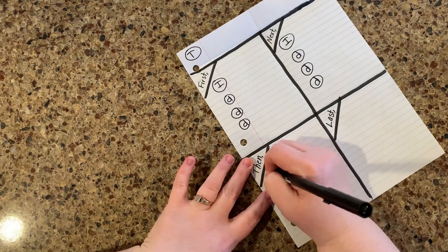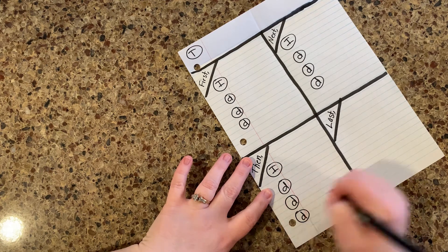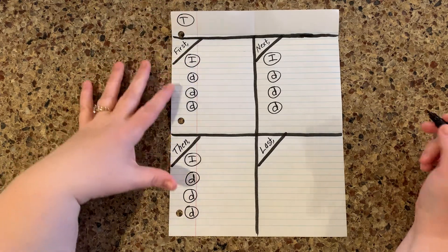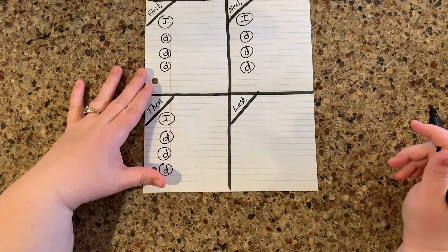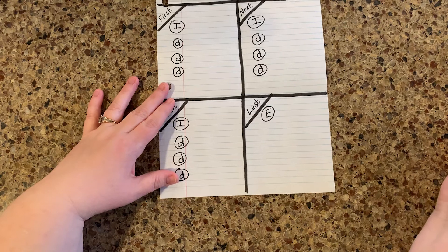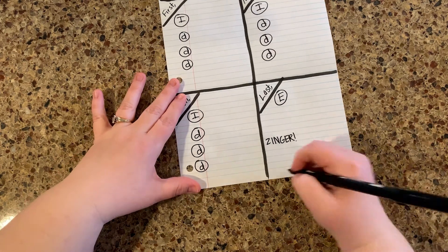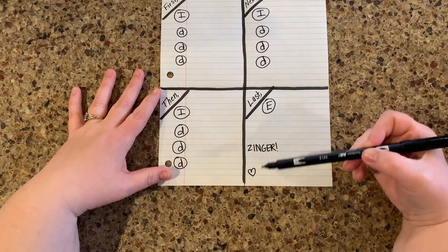Fourth grade also — you fourth graders have been rocking it out, so I'm really excited to see your work. Just everybody's been doing fantastic on writing. In this last box, let's talk about this for a minute. You can see that I've added T, I's, and D's to all of these boxes except for the last one — this one's very special. This is where we put our conclusion or where we wrap it all up — this is the ending box. So you want to put E for ending. Skip a few lines and then go ahead and write ZINGER in here. And then put a heart right down here at the bottom. So this box will have three parts: you'll have an ending, a zinger, and a heart.